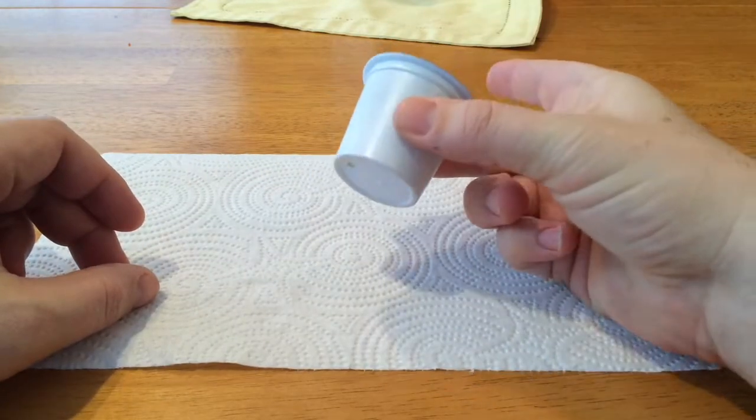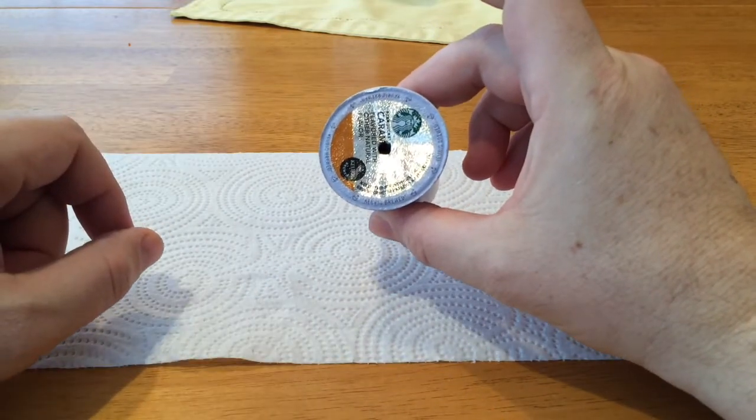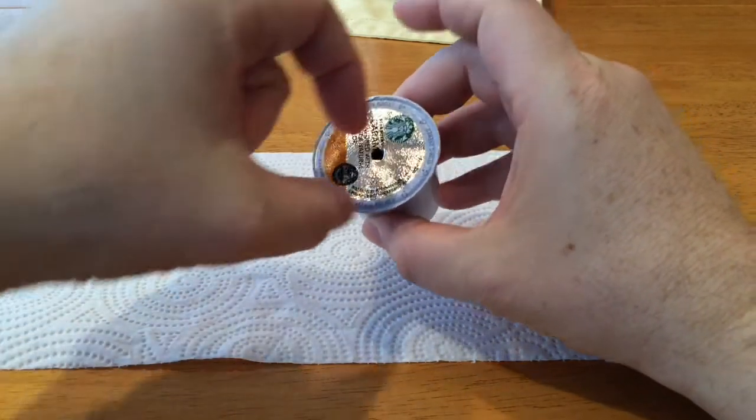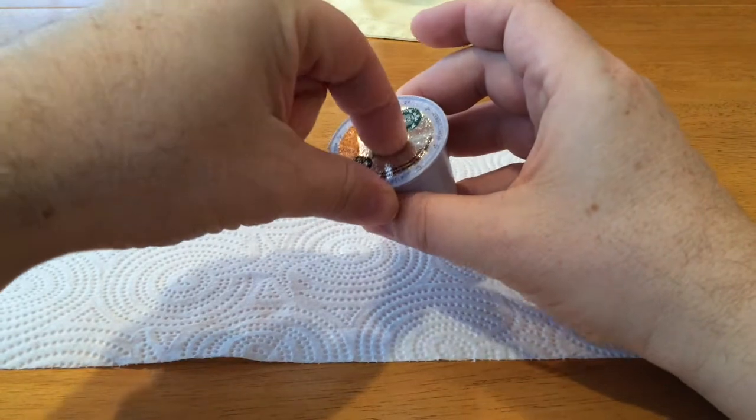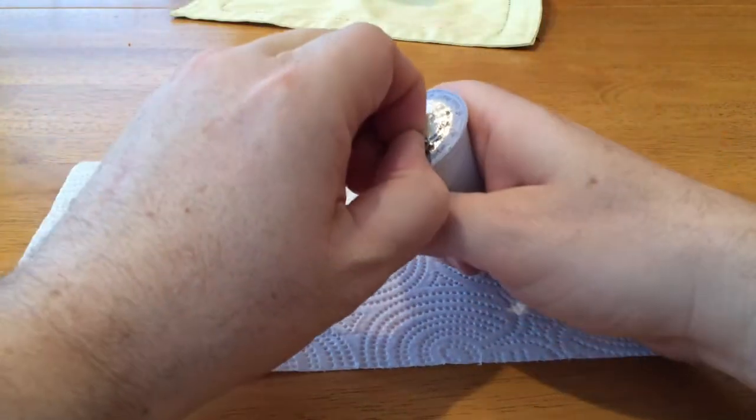Take your used K-Cup — hole in the bottom, already been drunk, good coffee — and use your finger. Push in and peel the foil back to the edge.